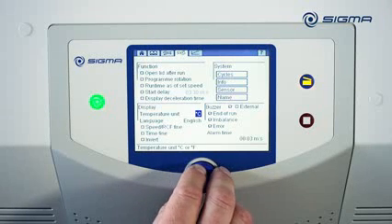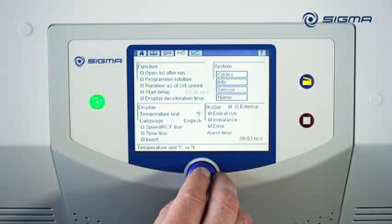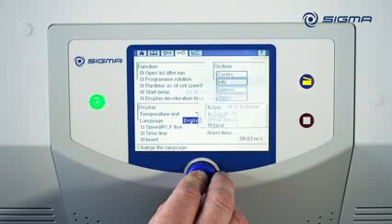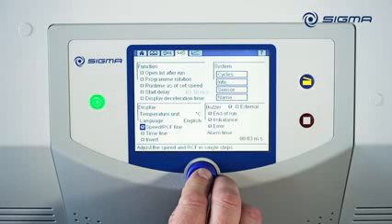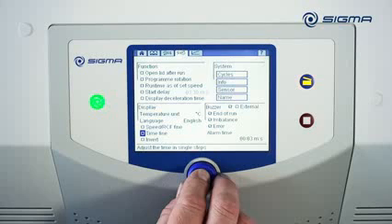The centrifuge temperature can optionally be displayed in degrees Celsius or degrees Fahrenheit. Many different languages can be selected under Language. If the Speed RCF Fine option is enabled, values can be set using small step intervals. The Runtime can similarly be set with small steps.